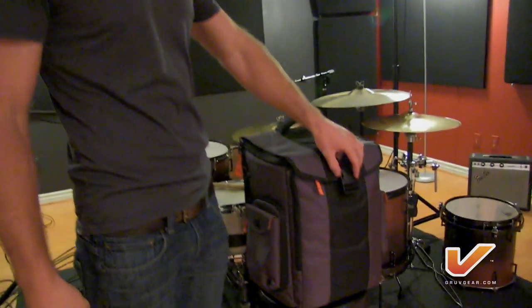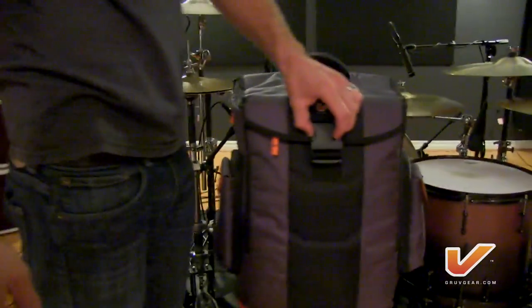Welcome everybody to Second Story Studio. I was just recording some drum tracks for the Jamie Lewis band. We're doing a little Christmas EP so check that out when it's available. But for today I'm gonna take you on a tour of my stadium bag and what I have in it, what I keep in it, and what I use it for.